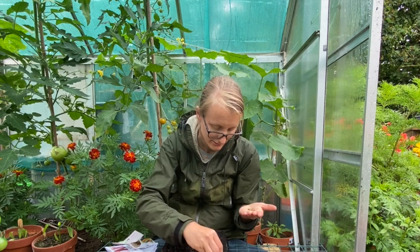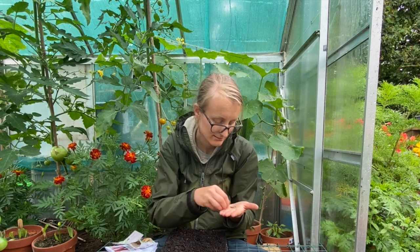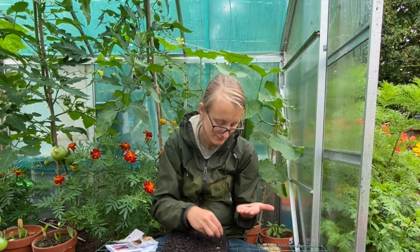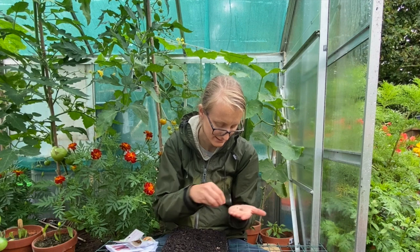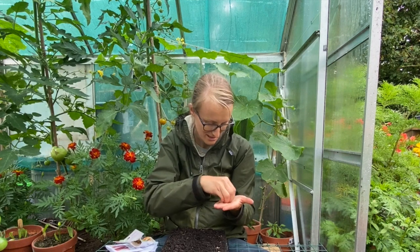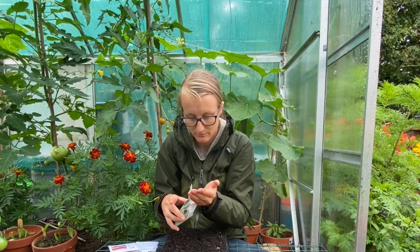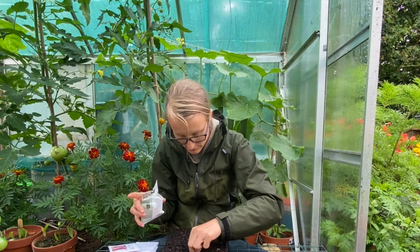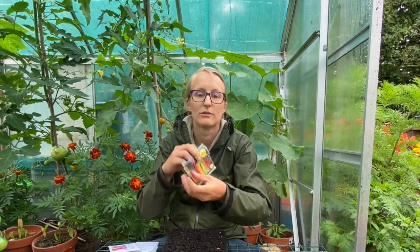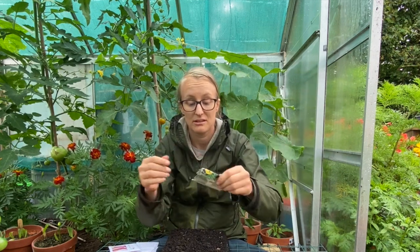We don't eat a lot of chard but it's good to have just in case. I don't really like it as a salad — I don't mind small beetroot leaves but small chard leaves, if we can have beetroot leaves why would I choose chard? But I do like it sometimes when you cook it. This is Bright Lights — that colourful chard that everyone loves to photograph, but it also grows really well.